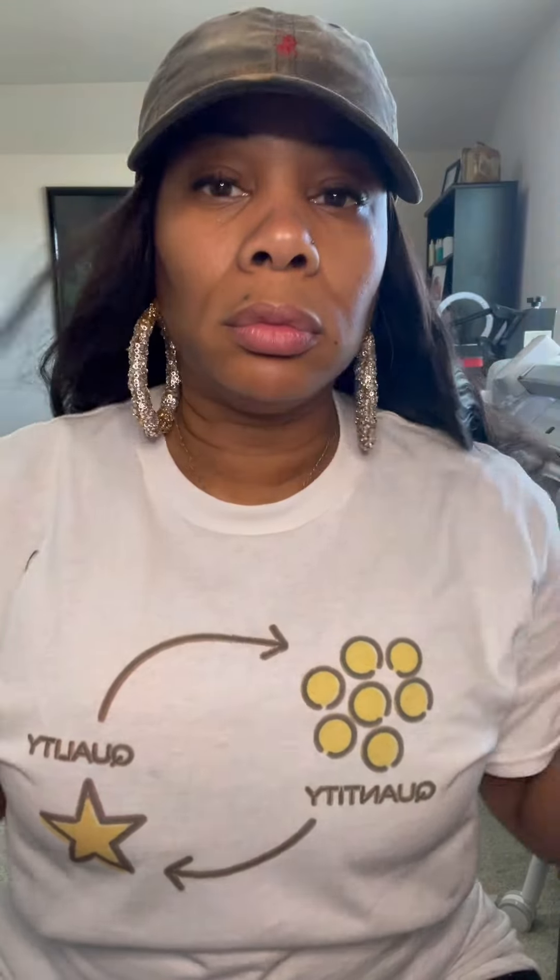It even looks nice with my hat — y'all know I love working hats. I think I like the straight, wavy look better than the curls, but the curls will do. Make sure you check them out — UNice wigs, U-N-I-C-E.